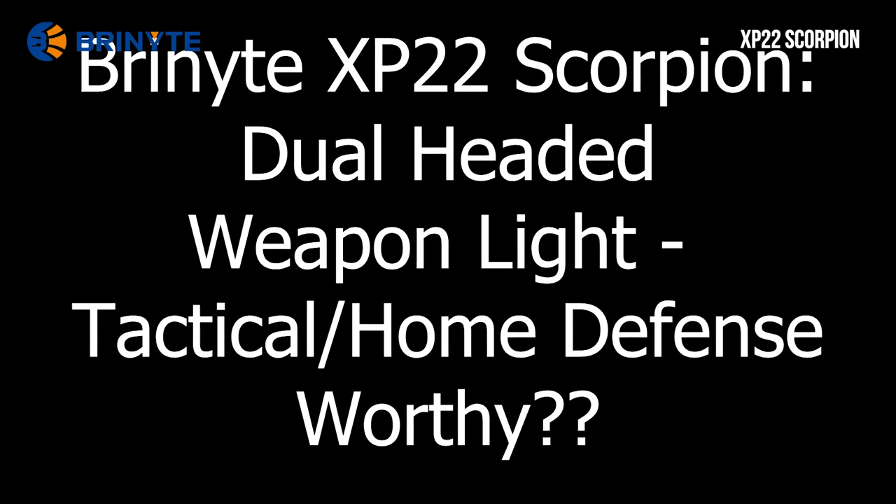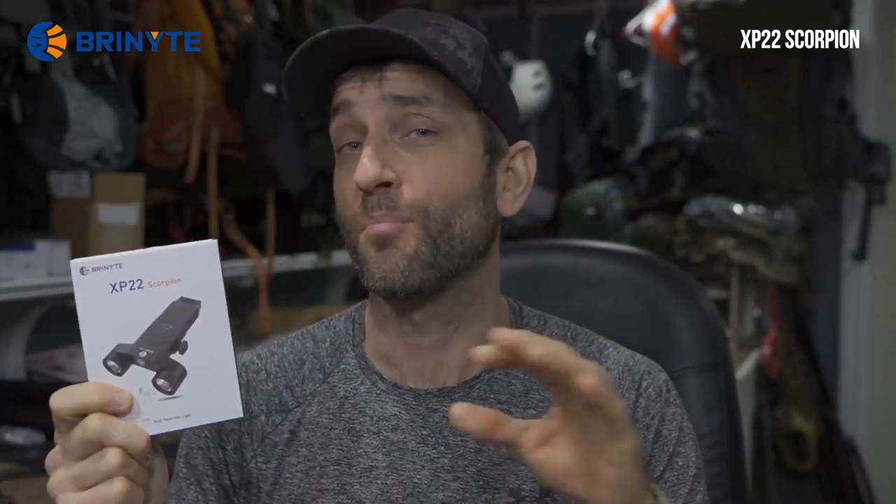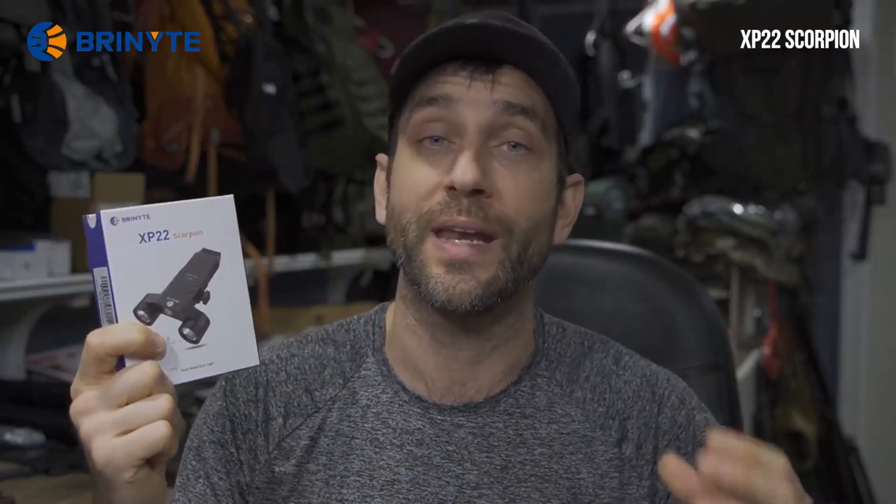Before we get too far, I'd like to say thank you very much to the people at Bryonite who did provide this for review. Bryonite is a company whose flashlights I've covered quite a bit, both on my Outer Limitless channel and here on Outer Limitless Too. But when it gets down to that tactical side of things, will this XP-22 Scorpion do what I need it to do?